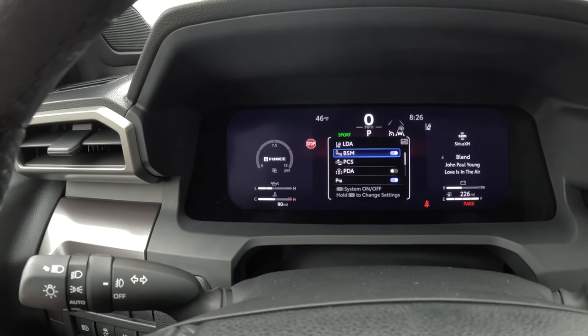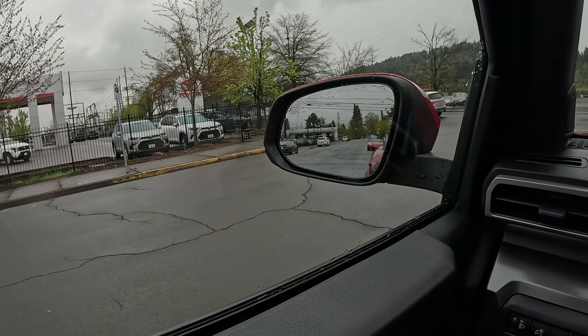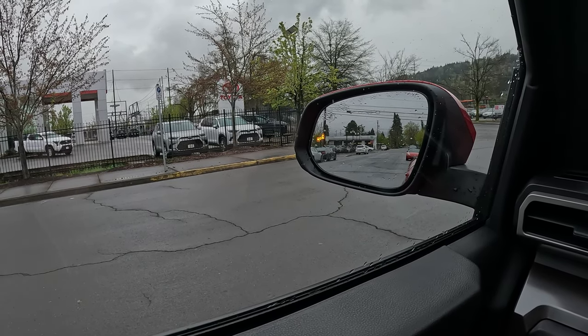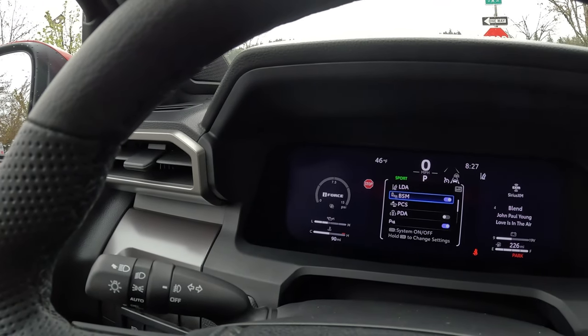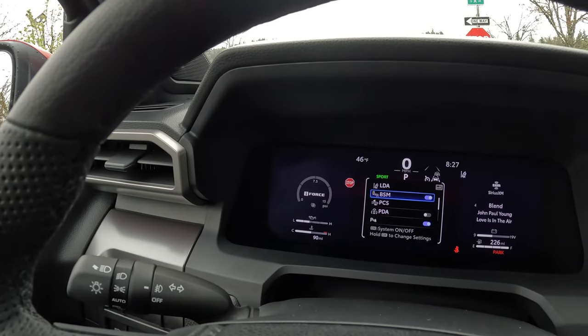Your BSM stands for blind spot monitoring. If you look in the mirror I'll turn it off, then turn it back on — that's what it looks like when somebody's in your blind spot. It stays lit up in an amber color until the person is no longer there. If you put your turn signal on it will start blinking. There is no audible alert on that feature.